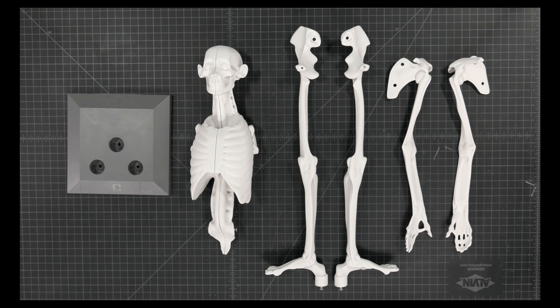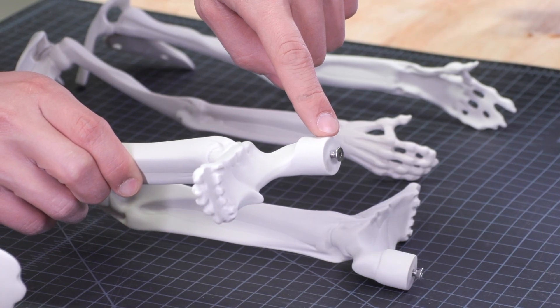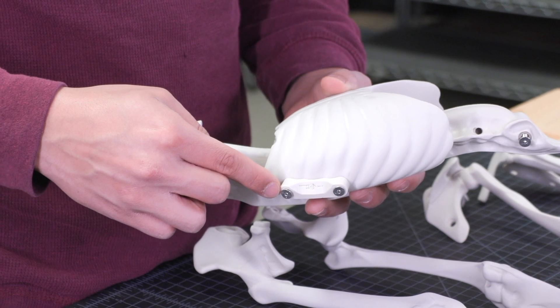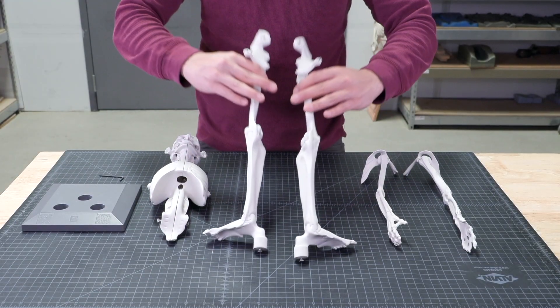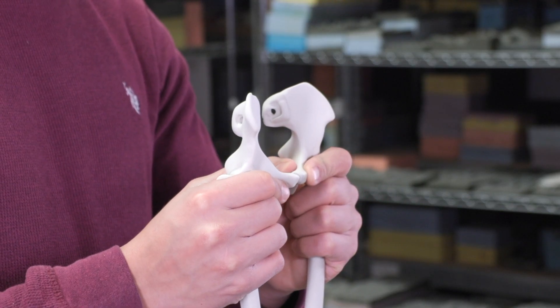Notice that the screws used to put the model together are partially secured in the legs. In the axial component the screws are keeping the standoffs loosely attached. Our first tip for assembling your model is to start by pushing the pelvis sections together using the guide pin.